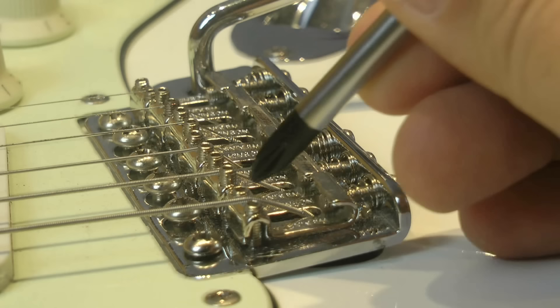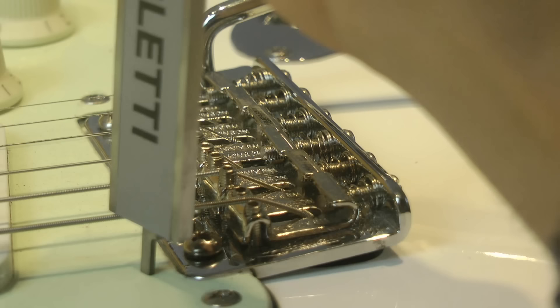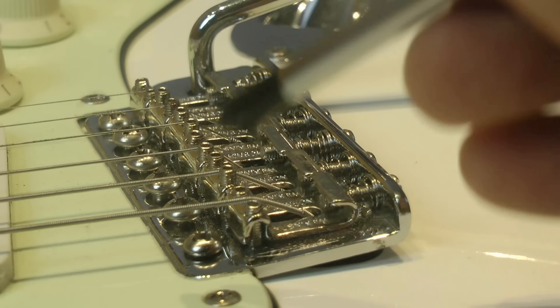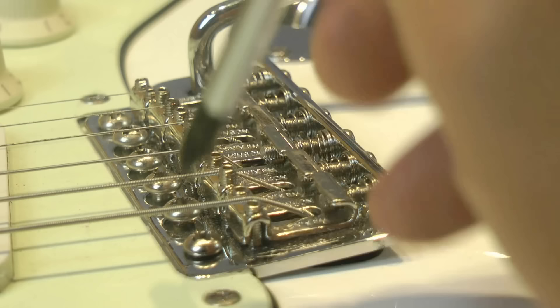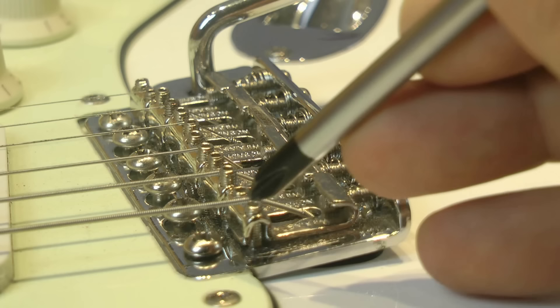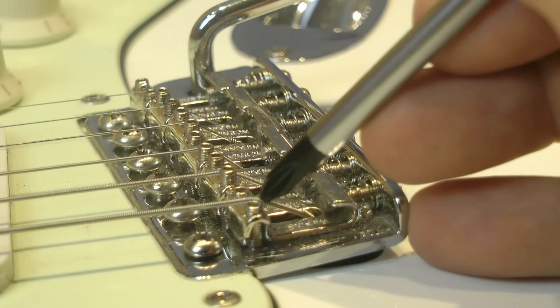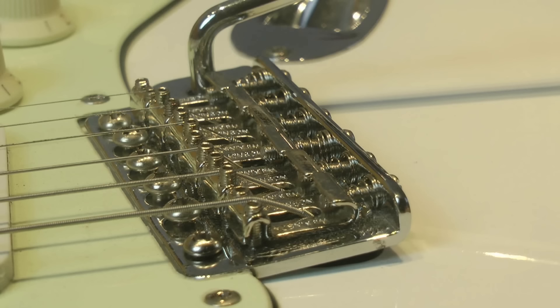To reduce these friction points, once you have set up the tremolo to this point, you take the measurement of the height here with a caliper. Then you raise the two outer bolts of the six-screw vibrato — or the two pivots if you have a two-pivot vibrato — so the bridge plate rises a bit, and you lower the saddles by the same amount of millimeters. This will reduce the height and angle here, and will dramatically improve your tuning and vibrato performance. This is a bonus trick.